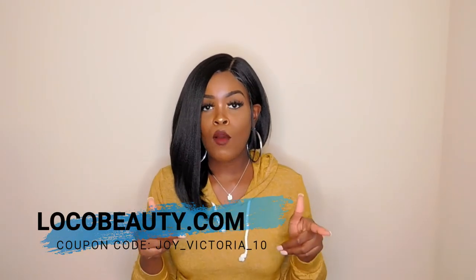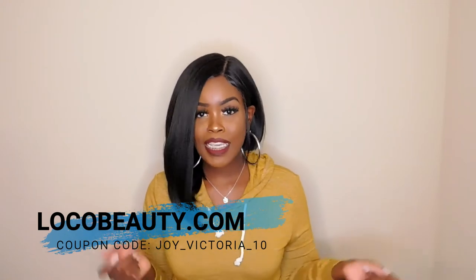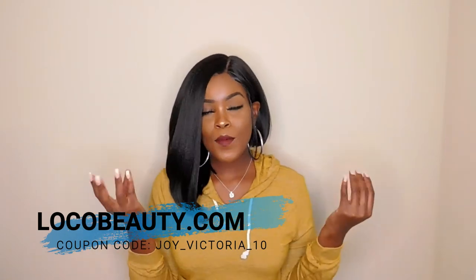What is up, y'all? So today I have another Barbie unit for you guys. This wig was brought to you by LocalBeauty.com. Y'all need to go ahead and check them out, and also use my coupon code, Joy underscore Victoria underscore 10, so you can get some money off of your purchase.